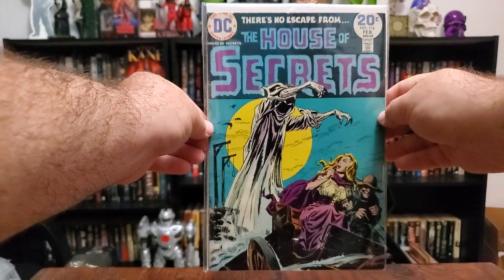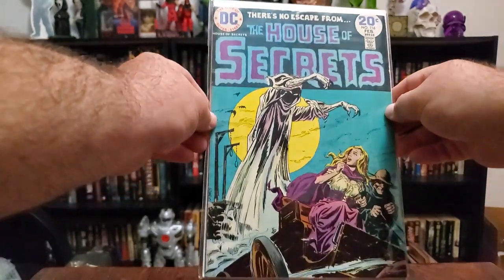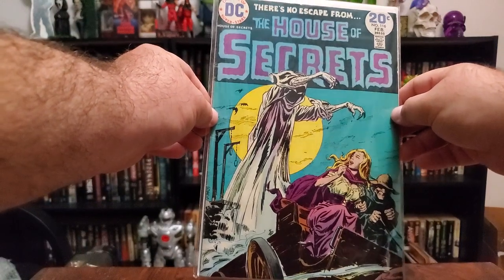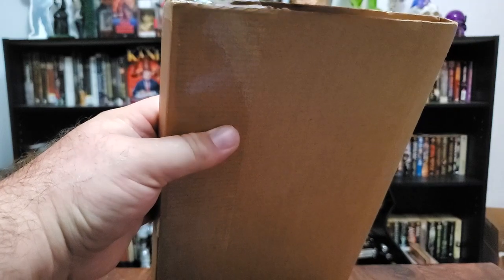We'll be good to go. Check out that comic — that thing is beautiful. 20 cents back then, man. What a deal! Awesome. All right, last one for the night. This one feels heavy, guys — I don't know what this is. I have no clue.